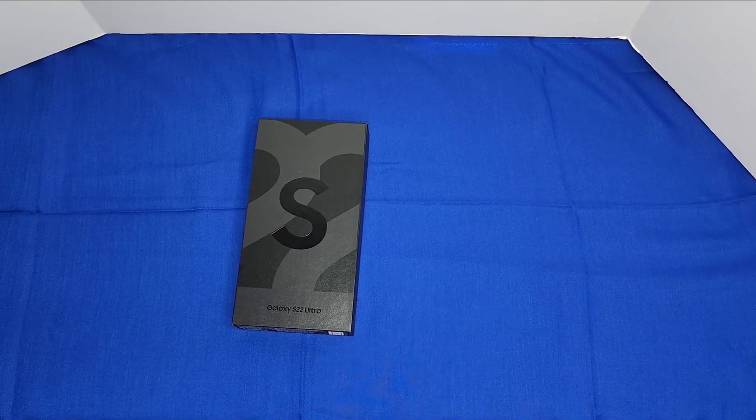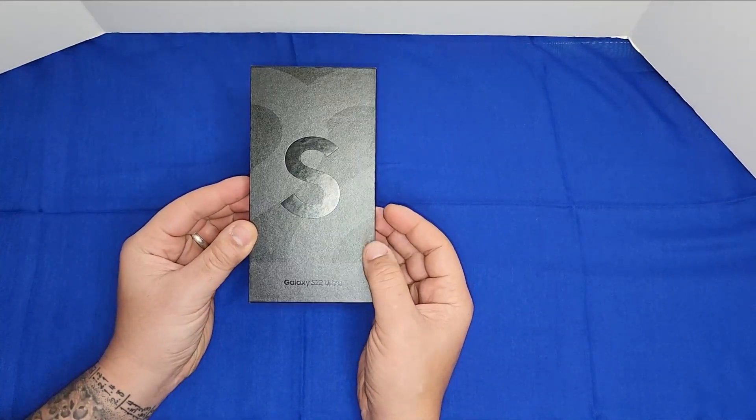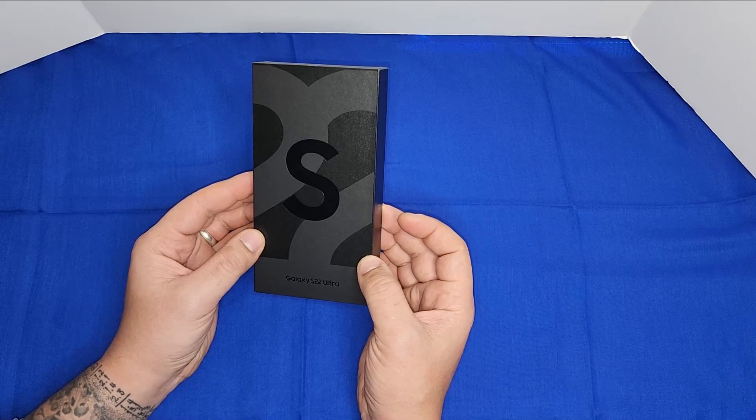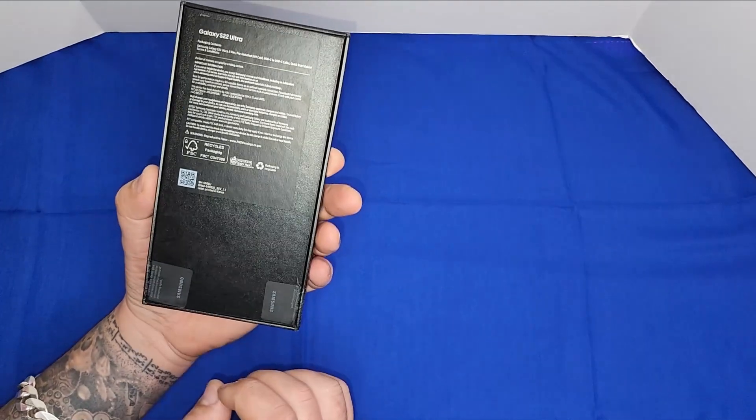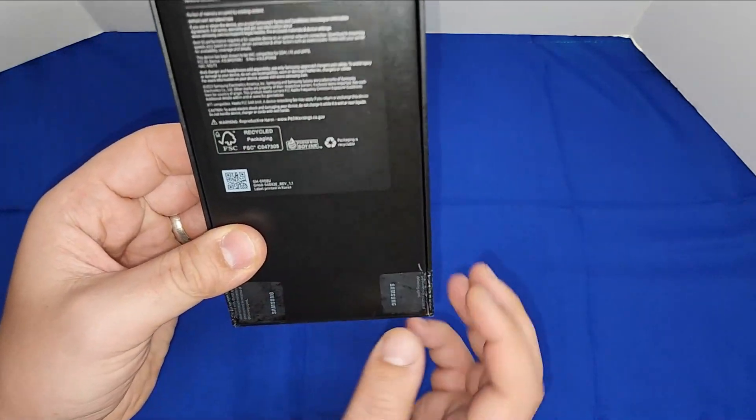Hello and welcome to my channel guys. Today we have a new video — we're going to see the S22 Ultra. We're going to do an unboxing and review just to see how this phone feels and looks.